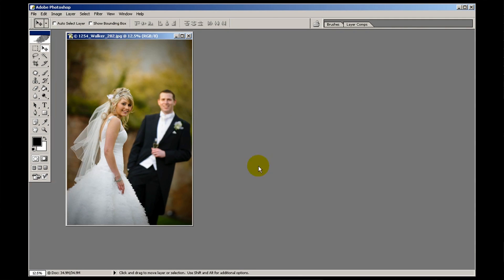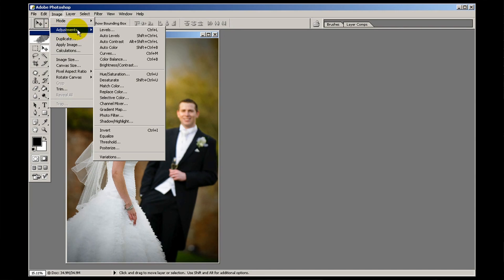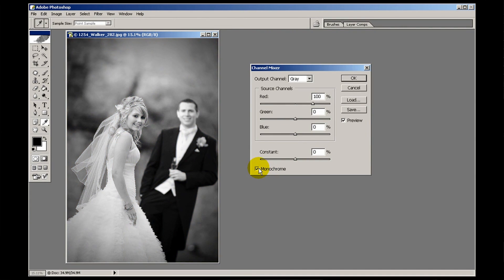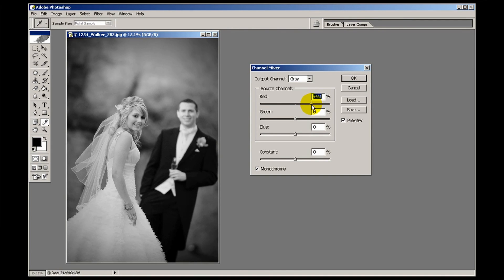There's more in the channel mixer I want to show you. Go to image, adjust, channel mixer, monochrome. Even though it's a black and white image you've actually still got the red, green and blue channels going on. The areas that had red in them have been replaced with different tones of grey, as have the greens and the blues. By changing the power of each different colour channel you're changing how the image looks — pulling red to the left darkens those pixels, going to the right brightens them.